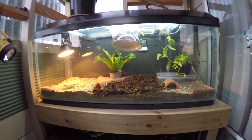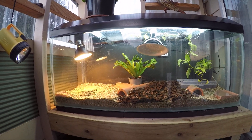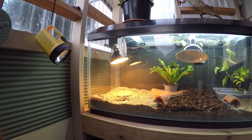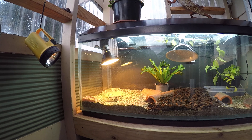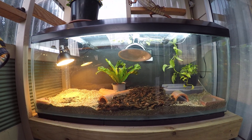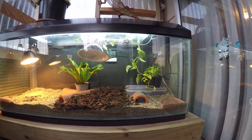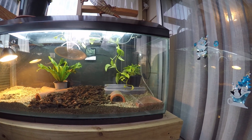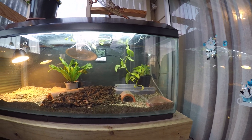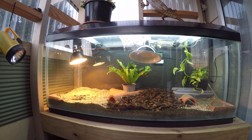Hey guys, this is just a new setup for my blue tongue lizard or skink. She currently was inside, now she's outside on the deck, so we're just mucking around with it trying to get the temps right. It's the middle of winter over here, so just trying to get things right, but she seems to like it.